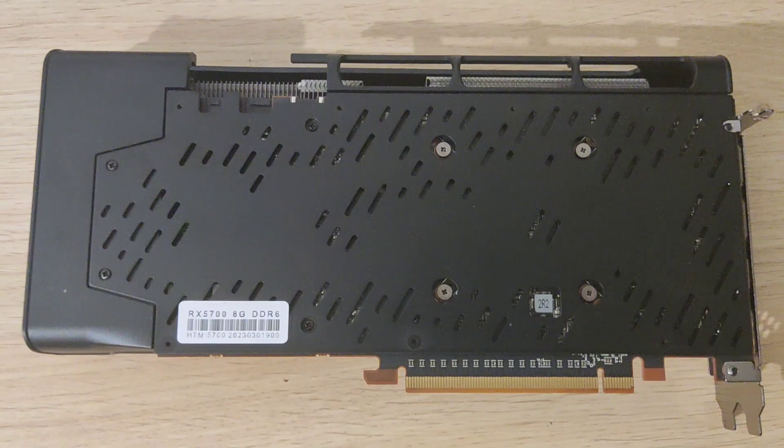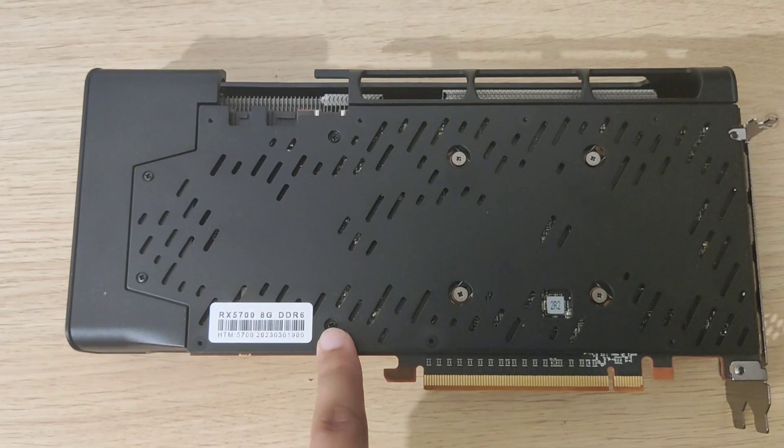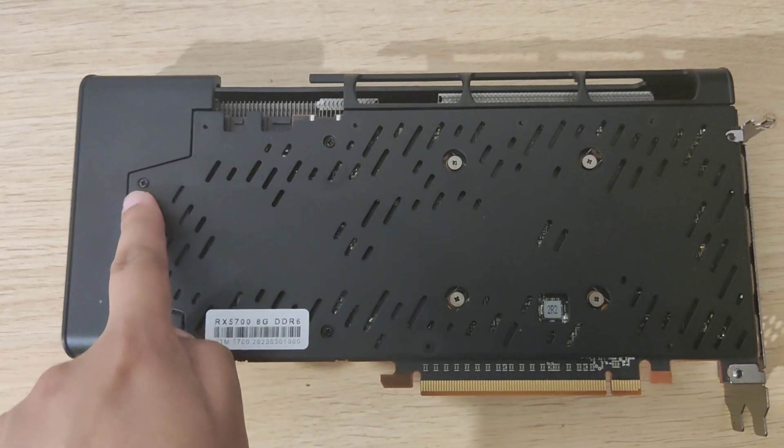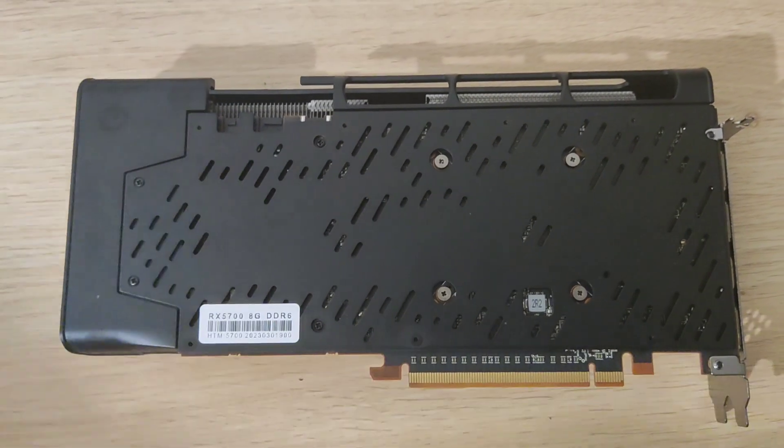On the back, the usual stuff — you've got four normal screws here and then four additional small screws. It should be pretty straightforward, and hopefully the heat sink just comes off afterwards.